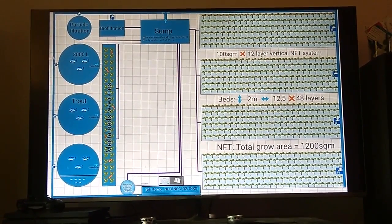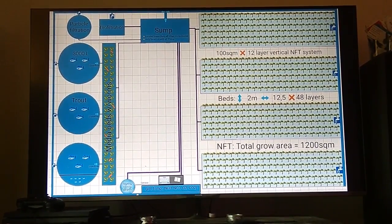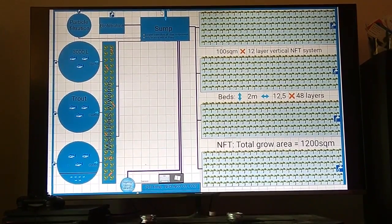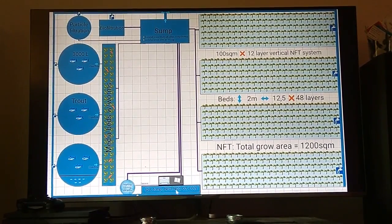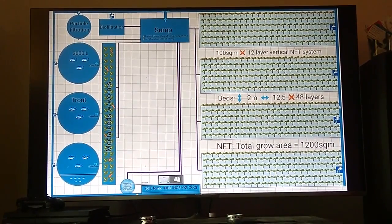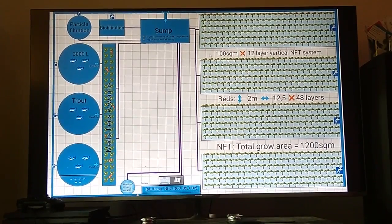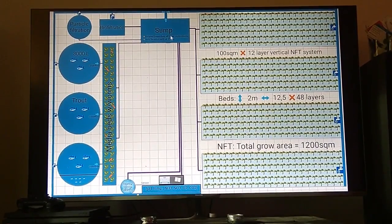So we have a sump here, which is large enough to hold all the water from the NFT beds. And we have a split water flow here which goes all around the setup and into the NFT systems, with runoffs from all the separate parts going right back into the sump.